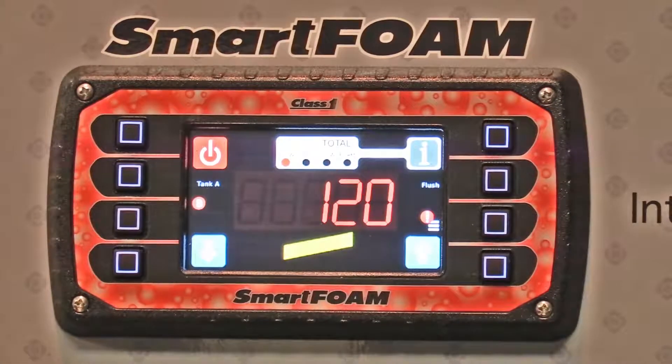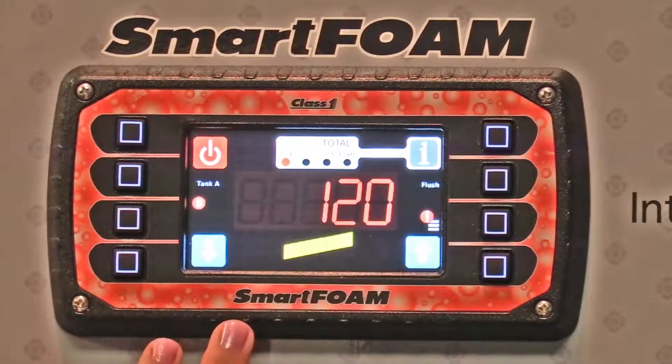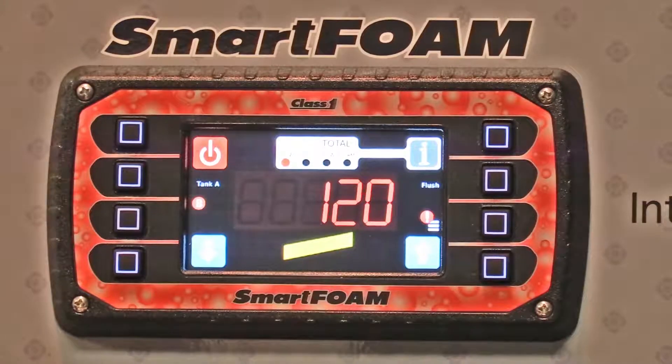Now this looks like classic FoamLogic. So your operators won't have to do any new training to know how to operate the system, but it does still have the built-in smarts of the Smart Foam where it gives you indicators and warnings if something is wrong.